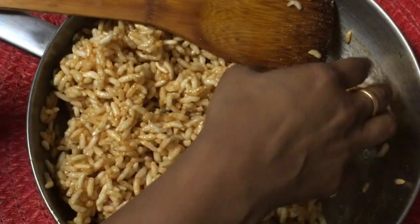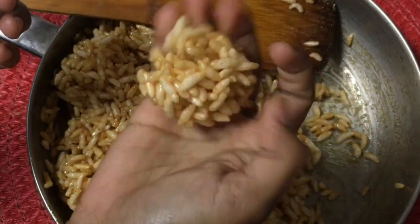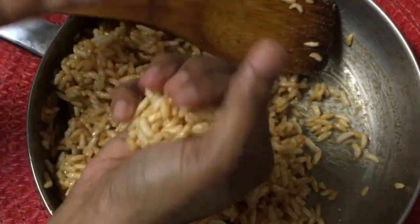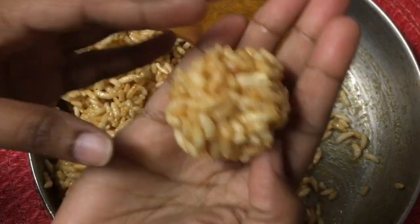If it is not the same, we will put it in one hand. See, it is very good and it is ready. If you like it, you can make it for 5 minutes.